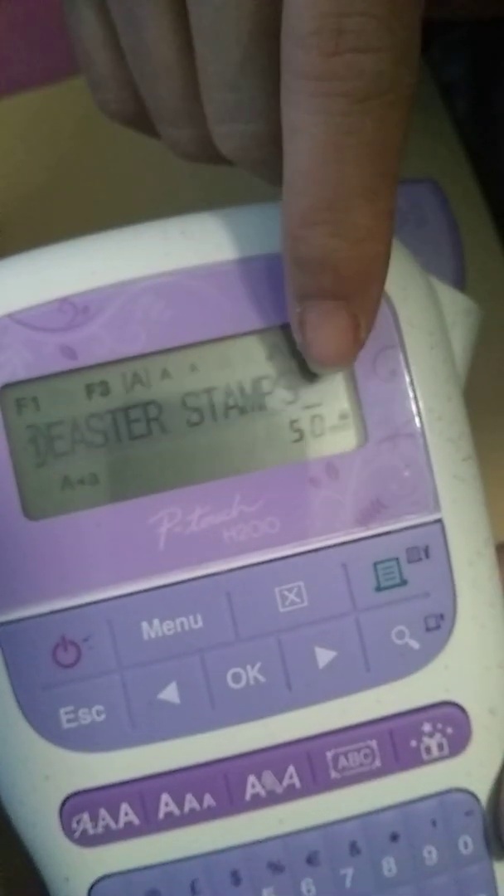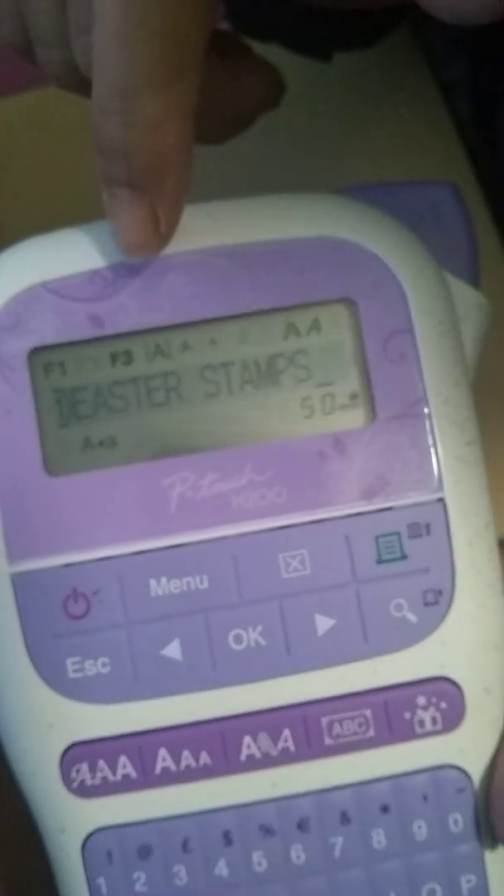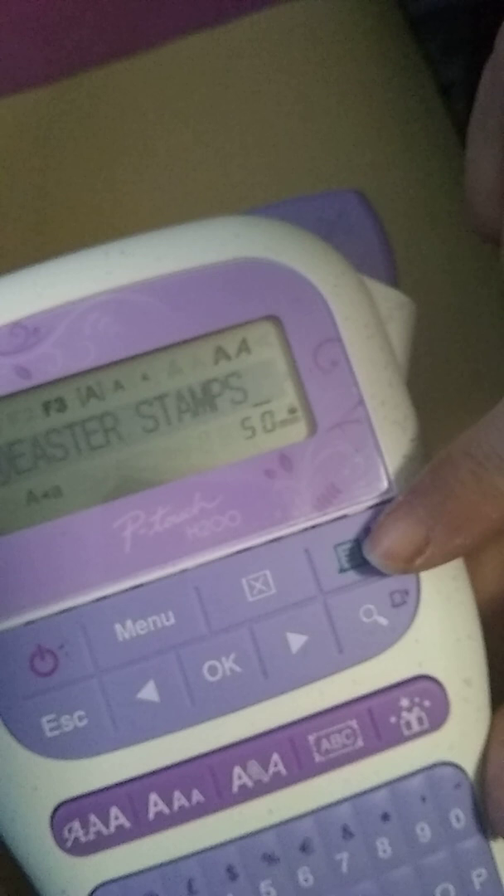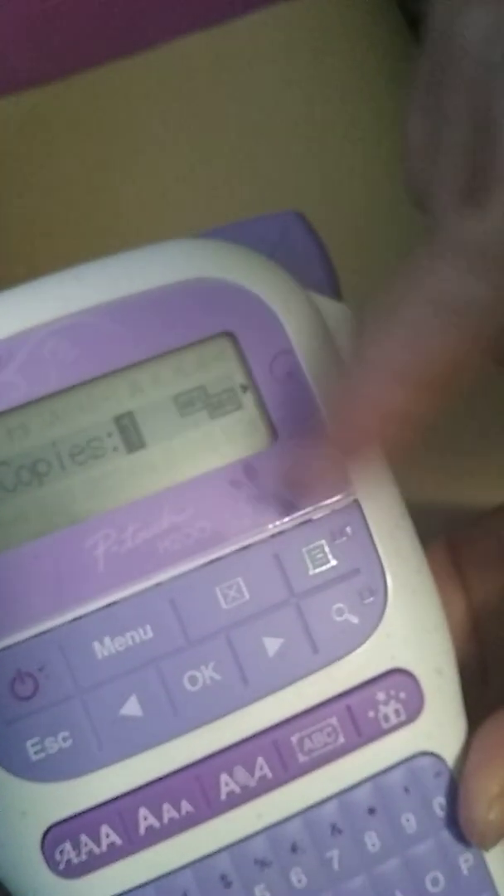And simple as that. So you turn it on — power button — and it's going to start up and do a lot of funky stuff. As you can see, I put Easter stamps because I'm labeling some of my stuff. So basically with this one, you have to print copies — one — and then press print again. And this is where it's going to come out. It comes out at the top.